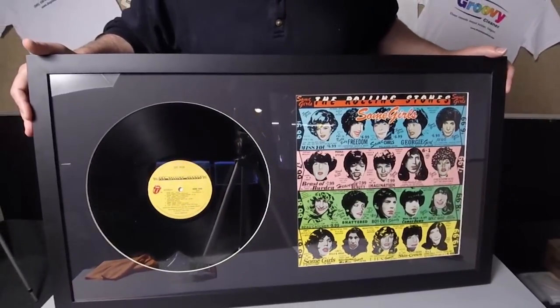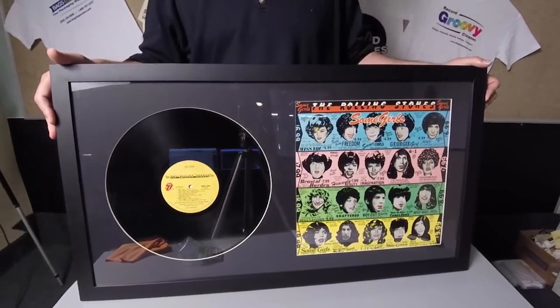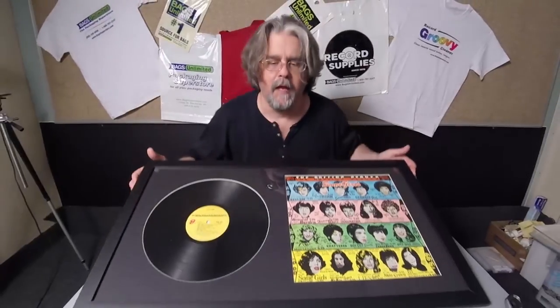And there you have it — that is Some Girls by the Rolling Stones, beautifully displayed. Hey, don't just listen to your music, make sure you show it off too. Bernie from Bags Unlimited, see ya!